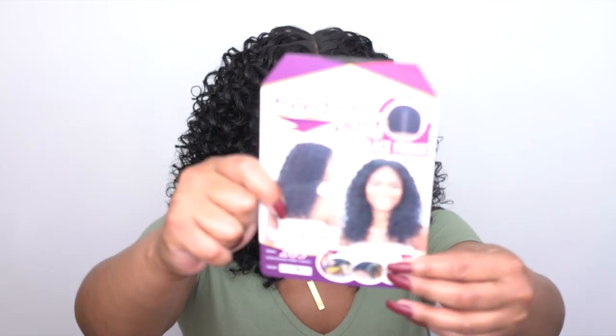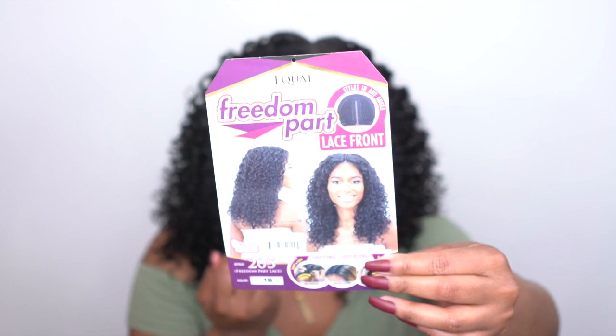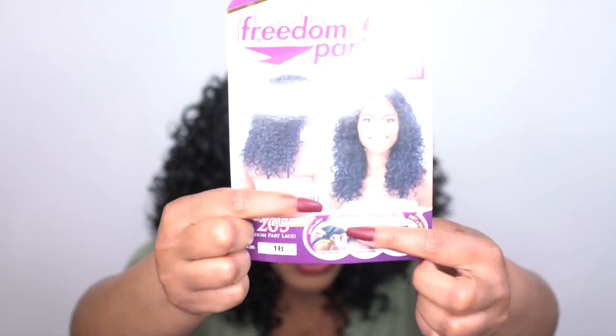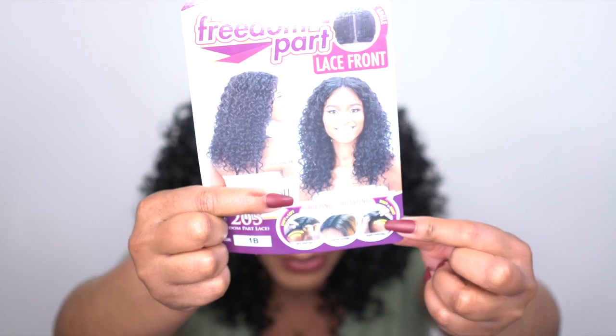Let me show you the stock card, by the way. This is what the stock card looks like, and it shows you right here where you can shift or rotate the part to the left, right, or center.